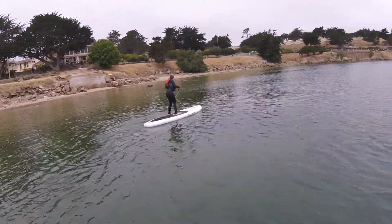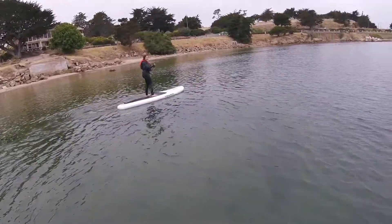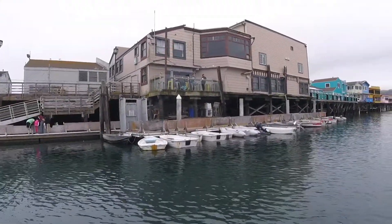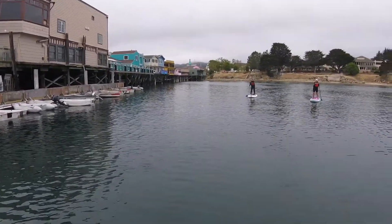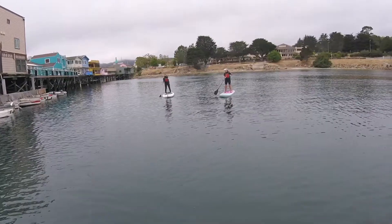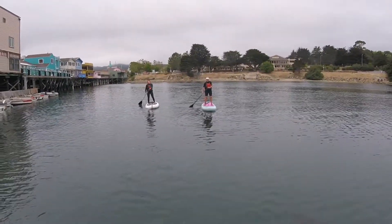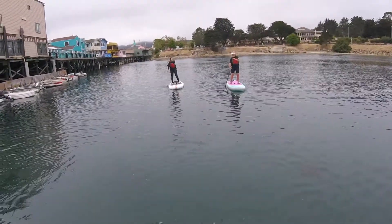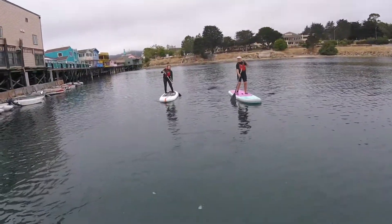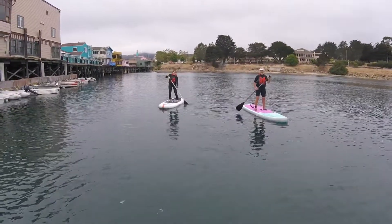Alright folks, we got it. Well, there's Brianna — look at her go now. She's got the hang of it now. Look at her go. Look at her smiling. She's having fun. Look at her go.